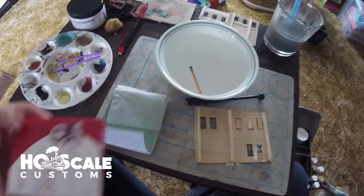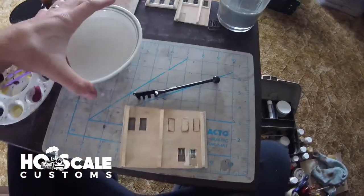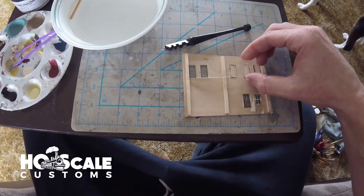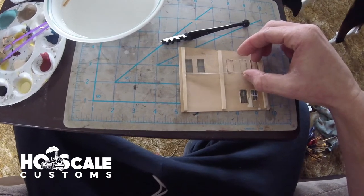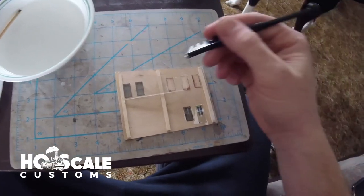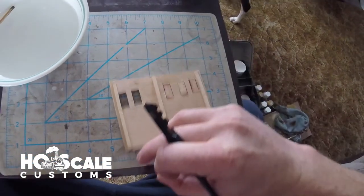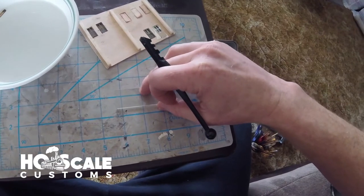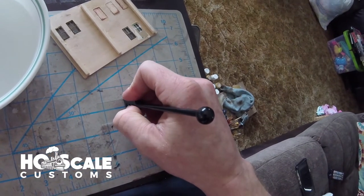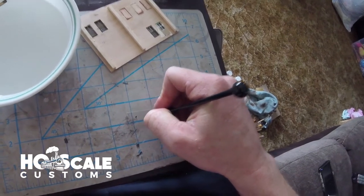We're going to measure the size of the glass we need. We try to go a little larger than necessary because you want a little bit of overlap. So we'll mark right about here where my finger is, slide the rest out of the way, and cut the glass right on that line.